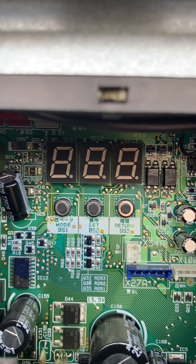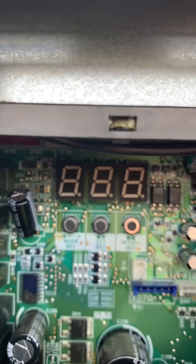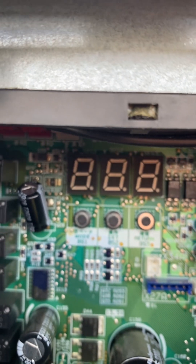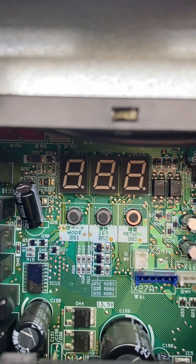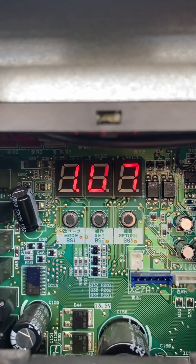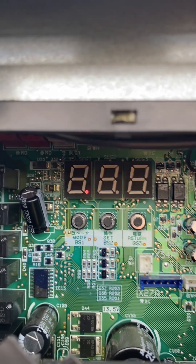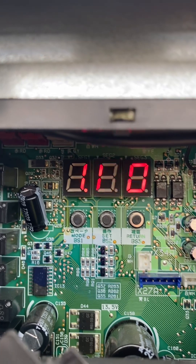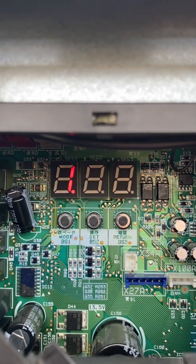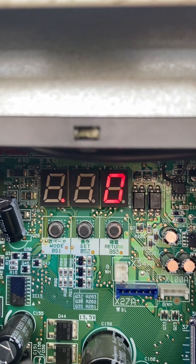We have BS1, BS2, and BS3 buttons. By pushing the mode button, or BS1, once we are entering the monitoring mode. The display will show monitoring mode, which is number one and then zero zero.